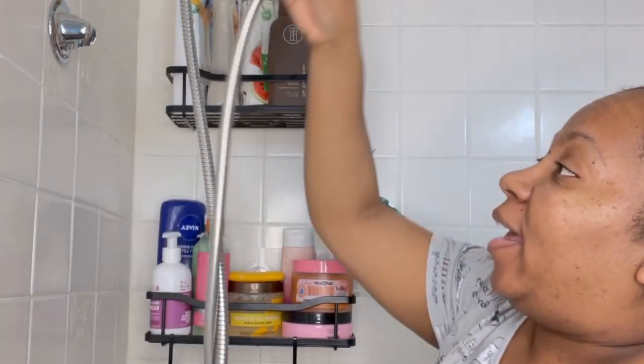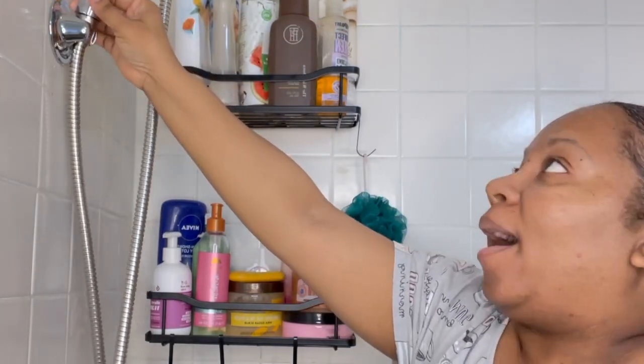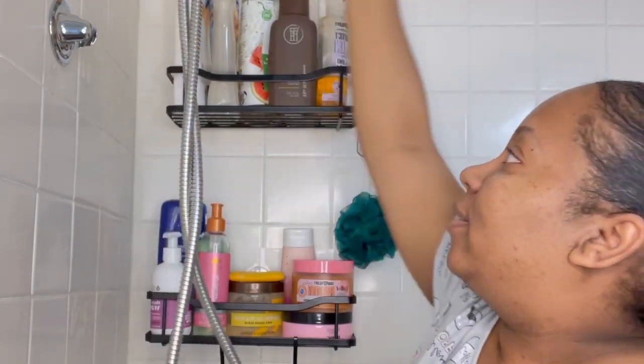And then it's got a little short shelf right here, so if I can't reach all the way up to the top one, I can use this lower one. Oh my god, I cannot wait to get in the shower!